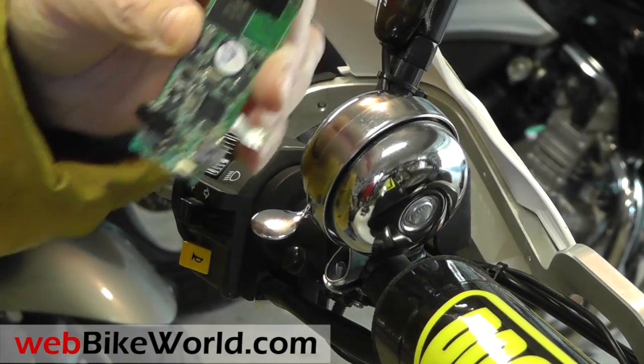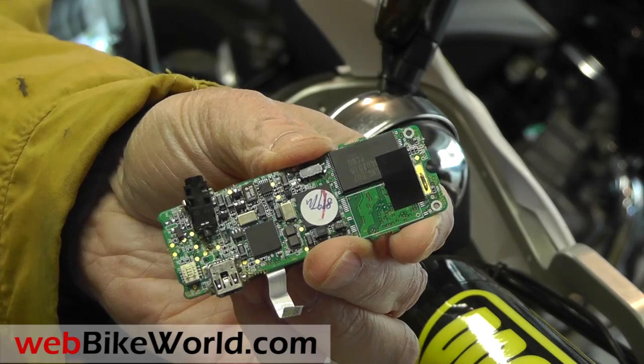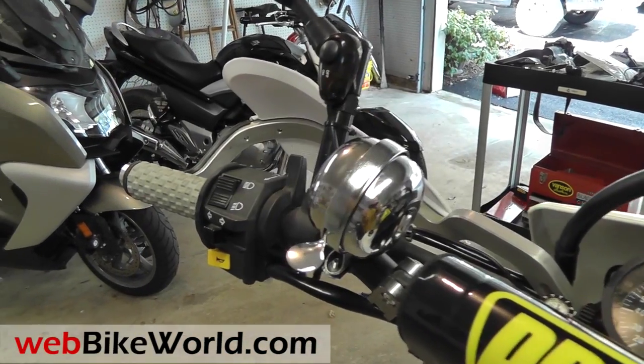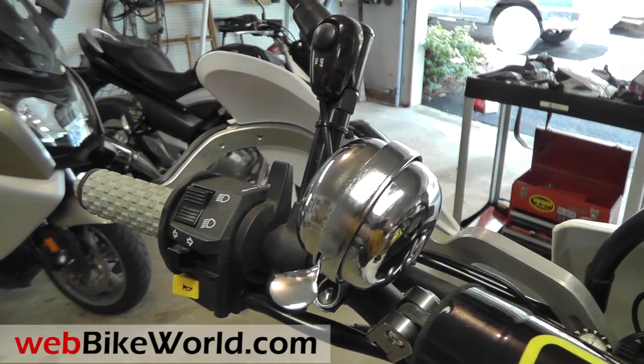The new Blowhard 3-Way Horn is an interesting accessory. It uses a high-tech electronic system to combine two modern horn sounds with an old-school ringing bell that should get the attention of those texting drivers.